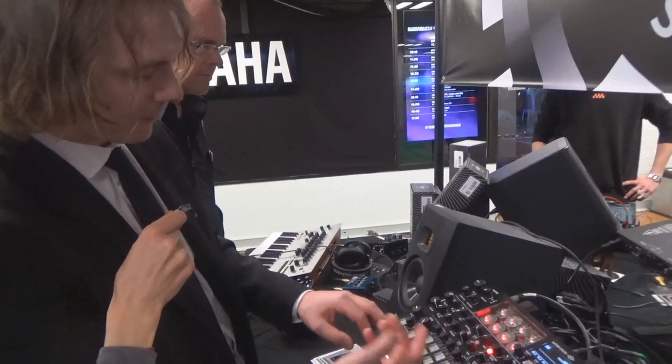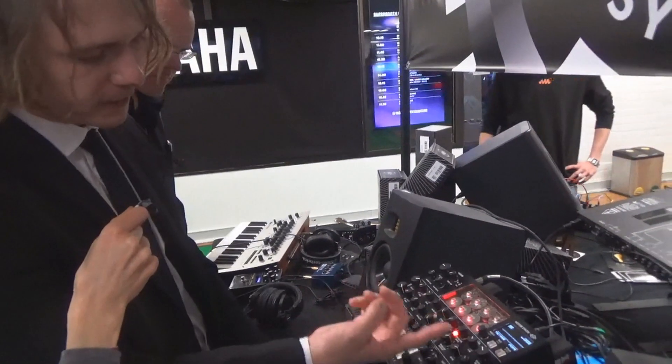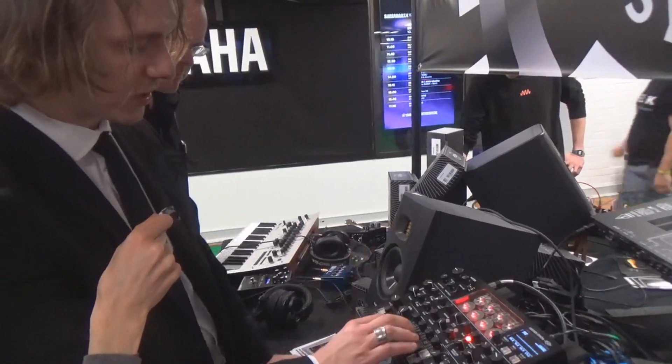I'm going to select my setting for the polyphony. For example, here I'm in mono mode. But if I go into unison mode, then all motors are going to work together.